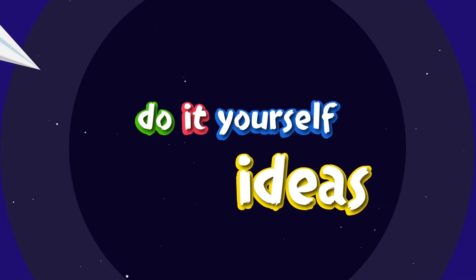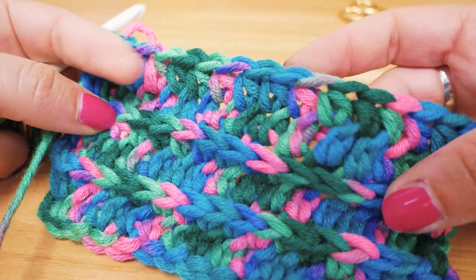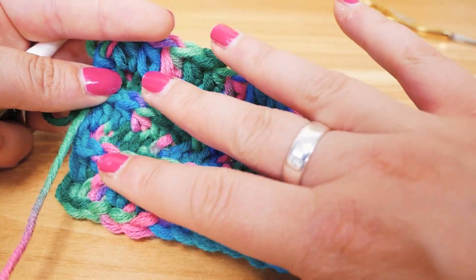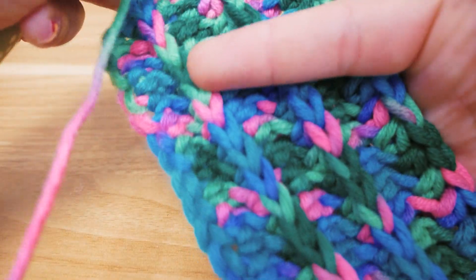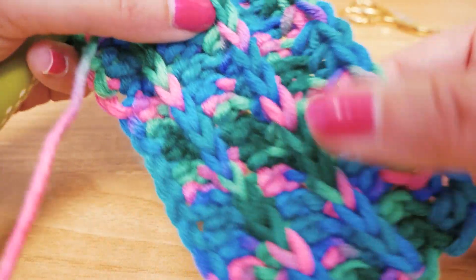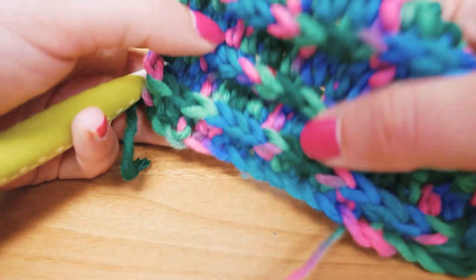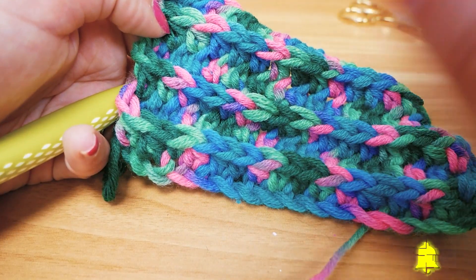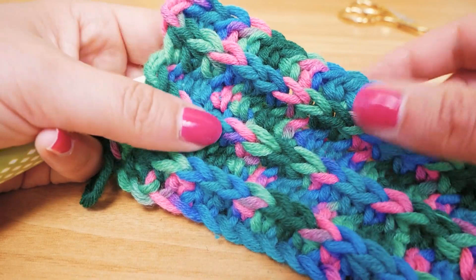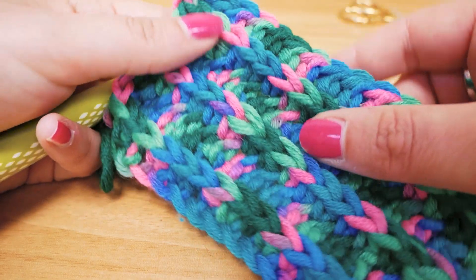Hello everyone and welcome to DIY Ideas. Today I have this pattern to show you — it's one of my favorites. You can see how we have a knitted look even though we're crocheting. These little V structures pop up from both sides, so if I turn it the other way around you can see the same effect. This way you can fake knit while crocheting. Stay tuned and I'll show you right away.